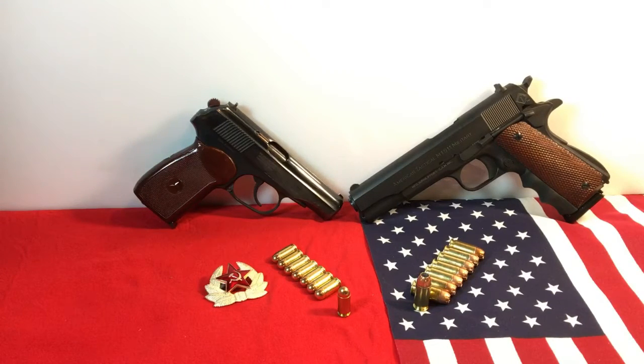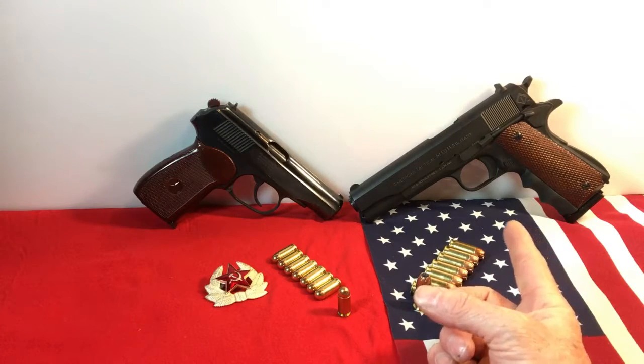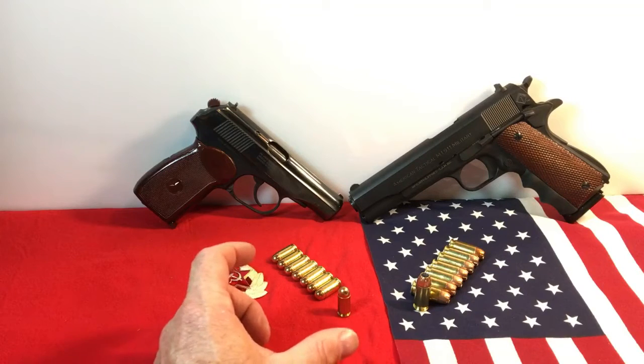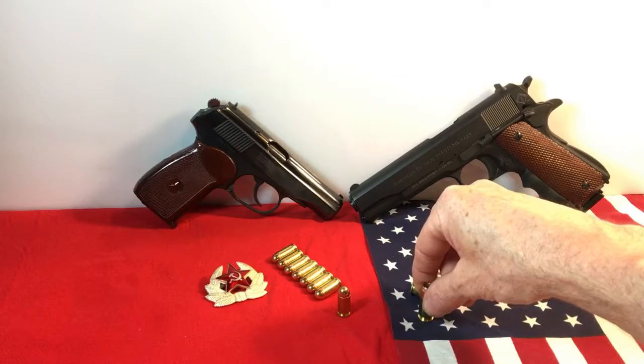The Makarov is at a disadvantage for accessories and other such things, because not too many people have it and it's not as common as the 1911, which is showered with accessories, holsters, sights, etc. Accessories are going to be hard to find — very few holsters and accessories are designed for it. The rounds cost around $40 to $45 ACP in price, unless you're getting steel Russian ammunition, which you can't shoot in most indoor ranges — you might want to consider that.